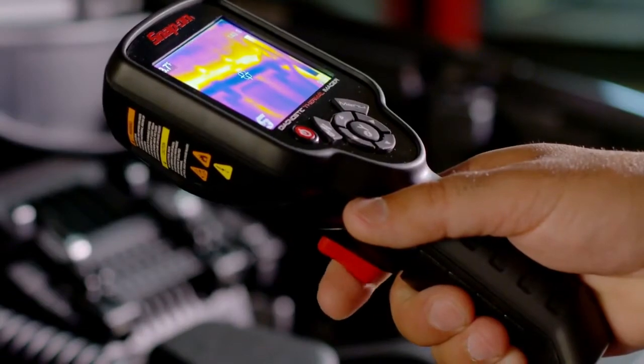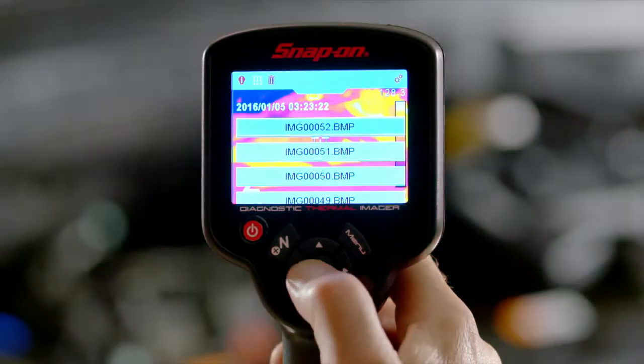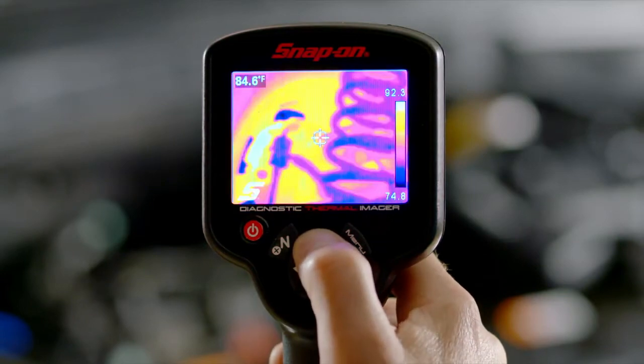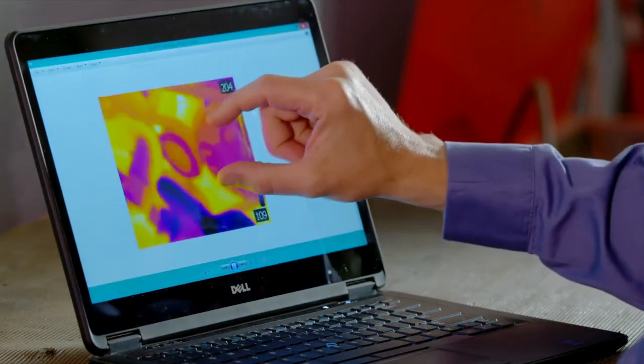Pull the trigger to capture and save any image. Review saved images on the tool or transfer them to your PC and create your own library of thermal images for reference.